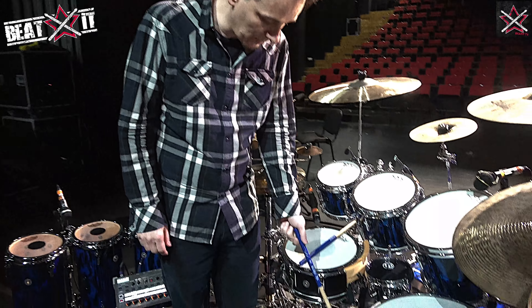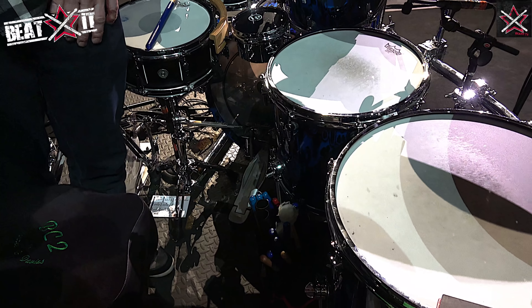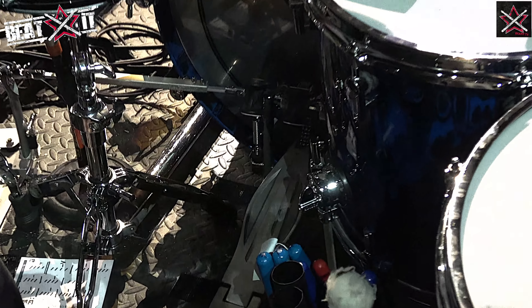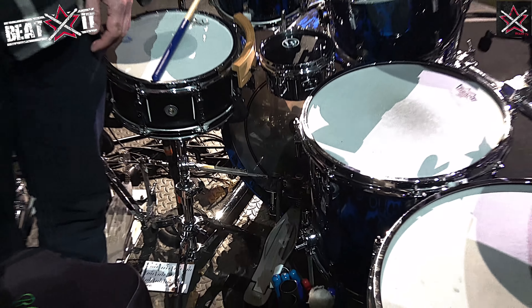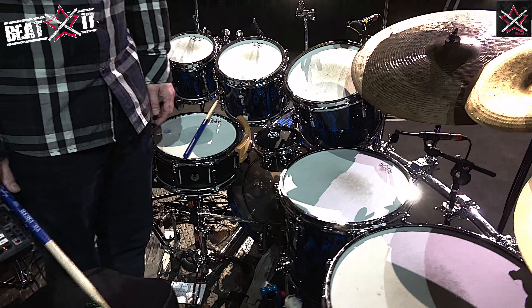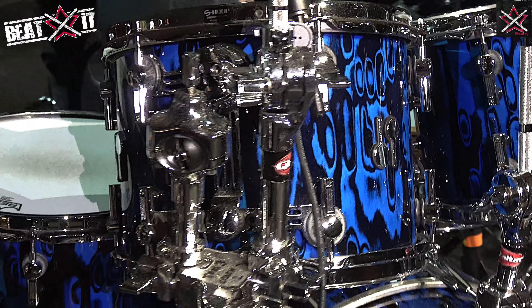The Tama Speedcobra pedals. I think that's all the equipment I'm using. What skin do you usually put on the bass drum? The skin on the bass drum is the Power Stroke 3 — so it's a PS3. I've tried lots of different skins and I keep coming back to that one. It just gives me the right tone.